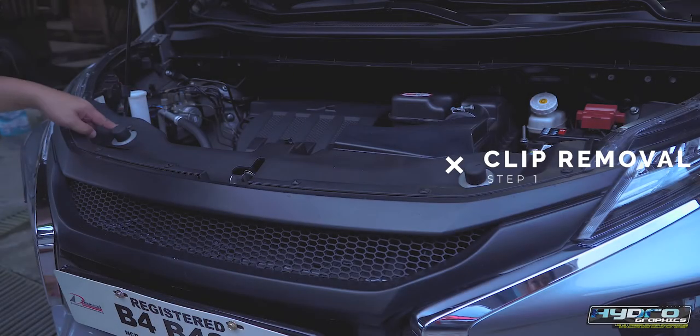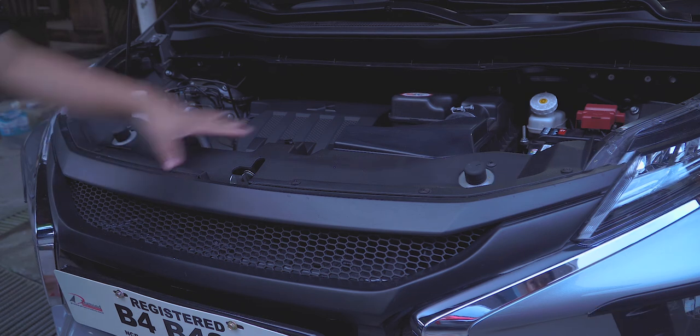This is Chad of Kabalen Hydrographics. Today we will show you the guide on how to replace your Mitsubishi Expander to aftermarket grille.